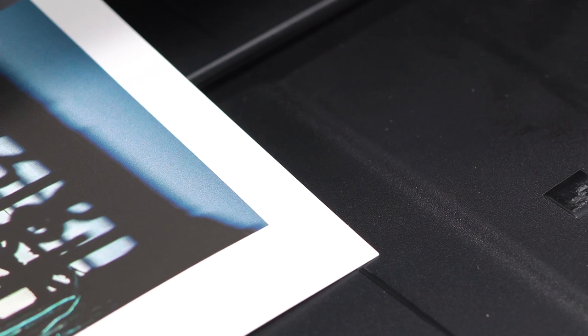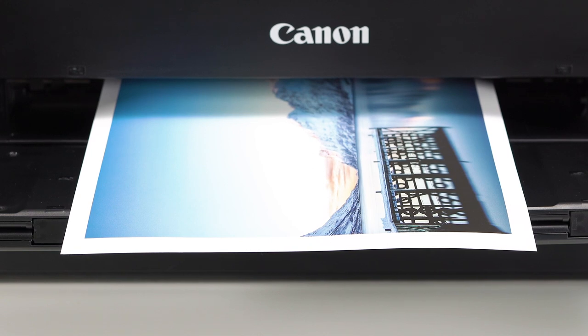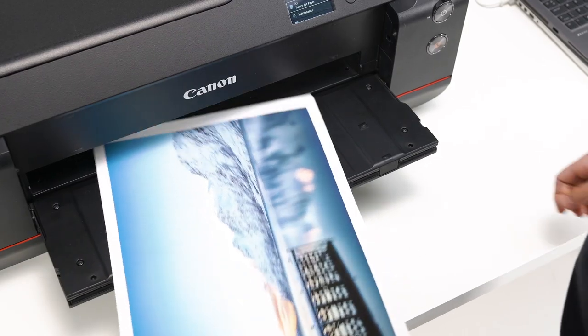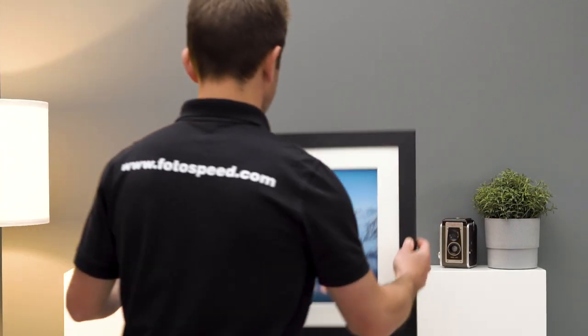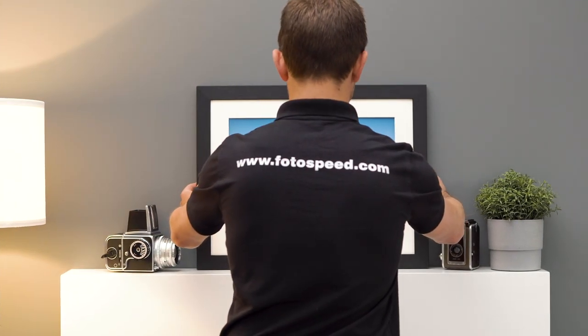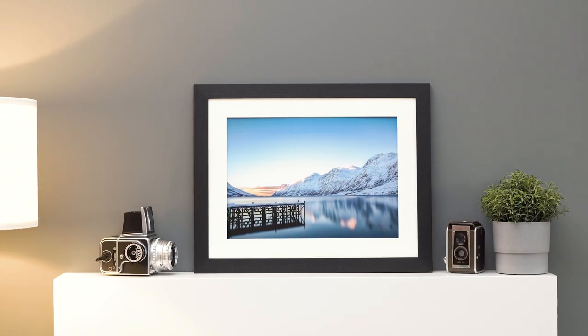ideal for running proofs or printing final images. Matt Ultra's wide color gamut reliably delivers beautiful images every time in both color and black and white. If you'd like to try Matt Ultra, it's available in the Photospeed photo quality test pack.